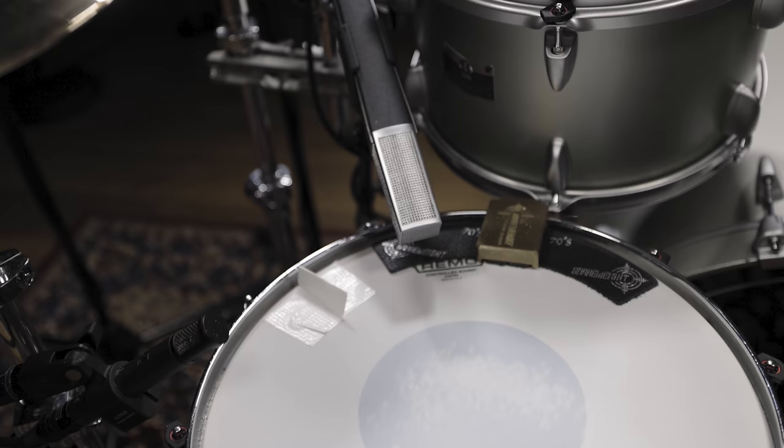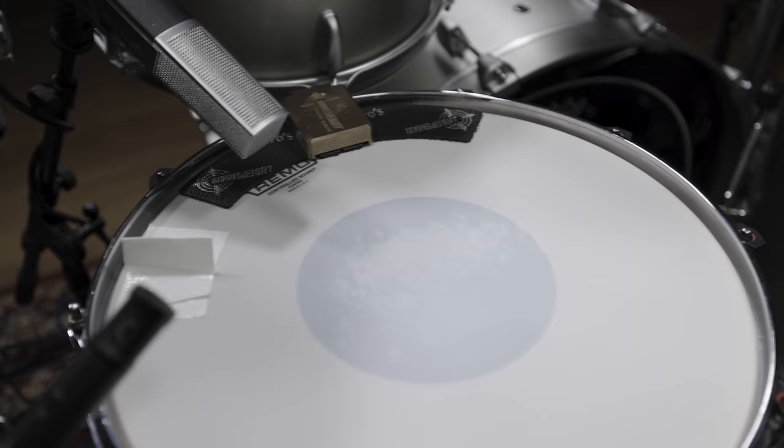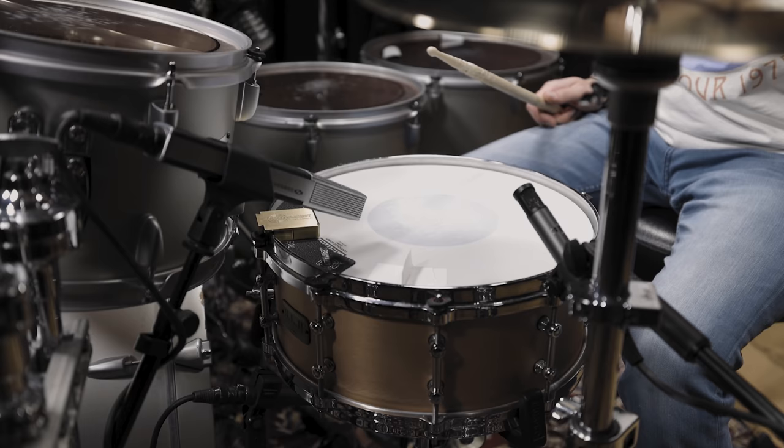No matter if live or in the studio, you can see that Ulrich's snare drum is always fitted with two top microphones. We copied this technique and added a small diaphragm condenser mic in order to get the high frequency attack we were looking for.